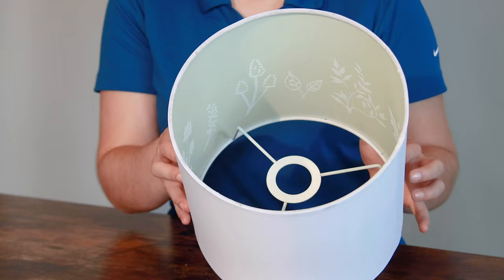Hi, I'm Addie with CraftHTV and today I'm going to be doing a little project. I'm going to be putting some vinyl on the inside of this lamp and I'm going to be making a silhouette light.